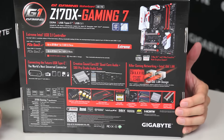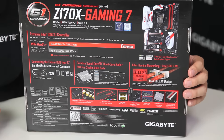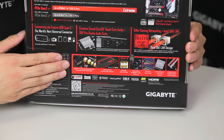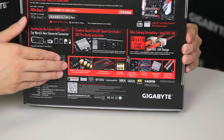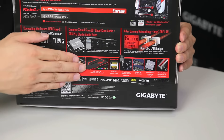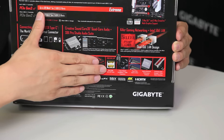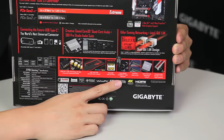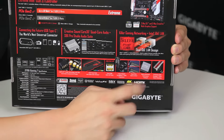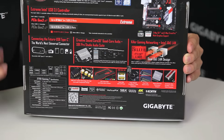With gamers, all of you guys are interested in network performance as well as audio quality, so we've already covered the bases there. Moving down, we have different features such as our upgradeable op-amp, our Nichicon capacitors, our fine gold capacitors, as well as our LED trace path with multi-colors this time around, dual DAC-UP USB ports, 10K caps, dual Gen 3x4 M.2s, a turbo B-clock, and metal shielding. All of these we'll cover in a short while right after we go over what's inside the box.